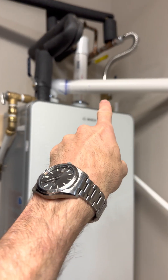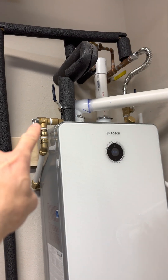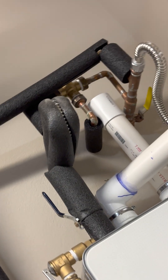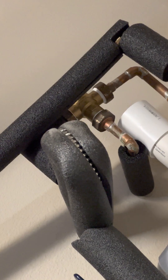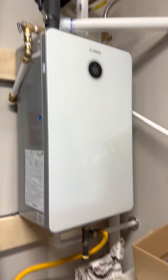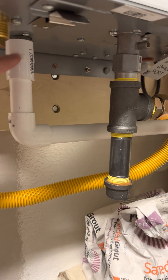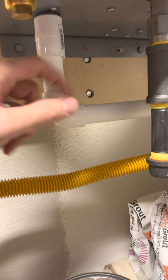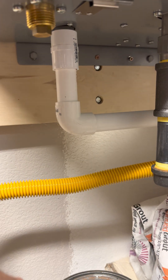Cold water goes in, hot water goes out. I have a thermostatic mixing valve up there — I put a brand new one in while I was doing all this other work. The condensation line on this model actually screws in; I know some other models you're supposed to leave it floating, but this one has it set up so you can screw it right in.